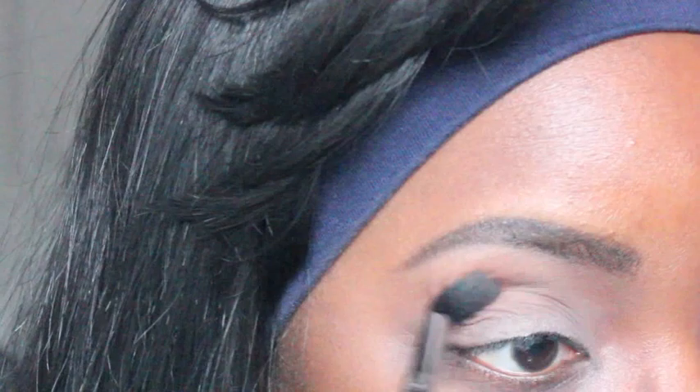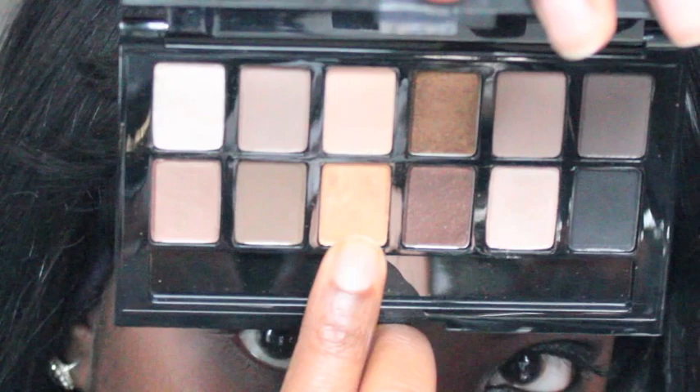Going into my Wet and Wild Vanity palette, I took the dark brown and put that directly into my crease. Then I took the gold shade from the same palette and put it all over my eyelid — this would act as another base layer for the glitter.